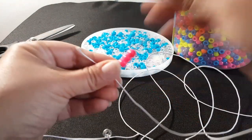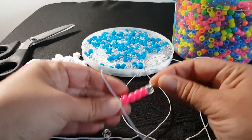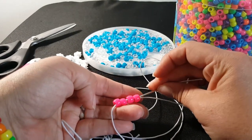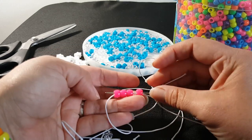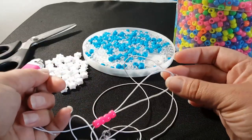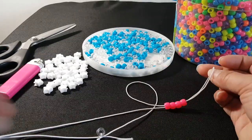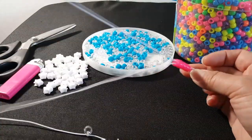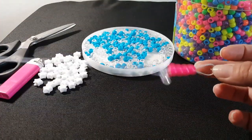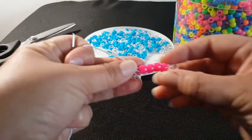We're going to add four pink beads and then one clear. What you're going to do is take your needle and go through just the pink beads. You're going to grab the clear and pull this string. Okay, that's what it looks like.